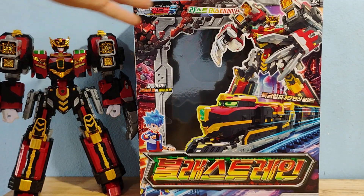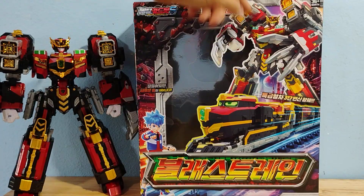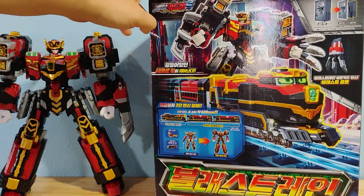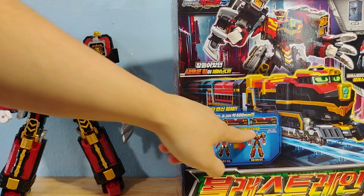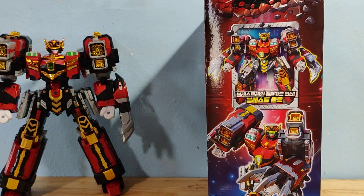Here's a look at the box. It is a typical clamshell with a window on it, and you get an excellent CGI model, then another CGI model of the combined form. The only time you see the core robot is right here. This is just pictures of the actual toy, and then more CGI models.